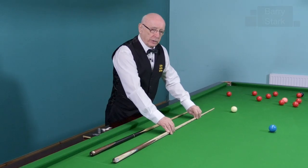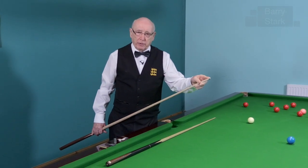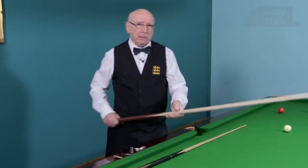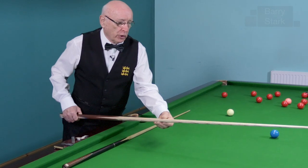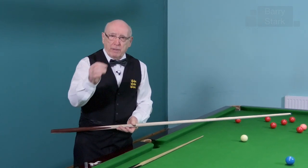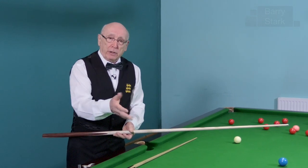It's important to use the cue the same way round all the time. The chevrons will help you with your sighting process, and the tip will wear down accordingly as to how you hit the ball, how you use the cue, even how you chalk the cue. That's important because if you continually use the cue one way round and then suddenly turn it the other way, there's a very real danger that you will push the cue ball offline — very marginally, very slight, but sometimes enough to make you miss the pot or to inhibit your positional shot.